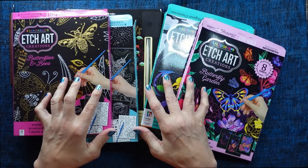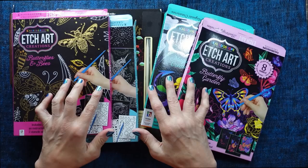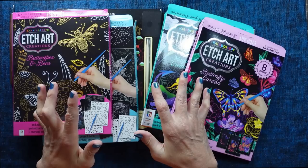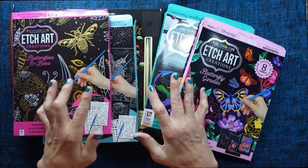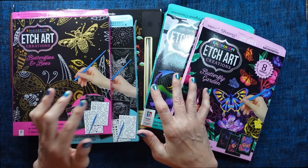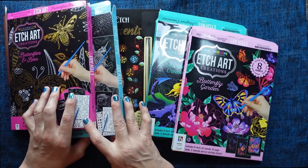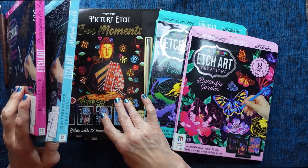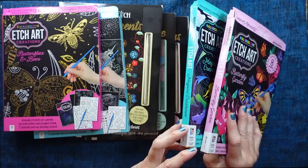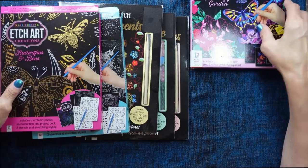I thought today we'd have a look at some of my etch art packs and do a bit of etching. I actually haven't done this for a long time and I didn't realise I had so many etch art packs. How many have I got? One, two, three, four, five, six, seven. I'm going to pile them up on that side and go through them one by one.